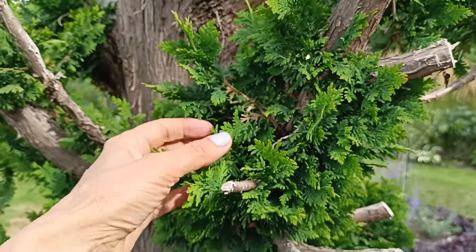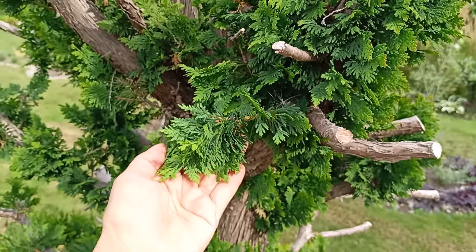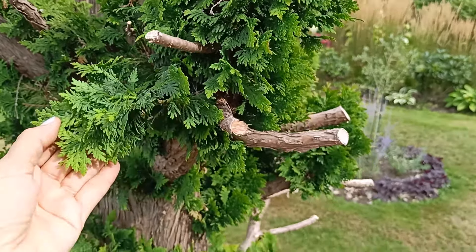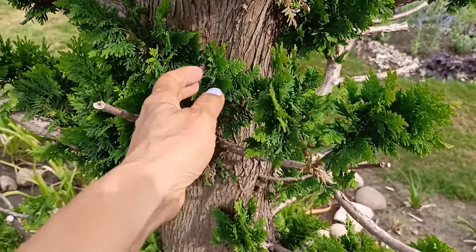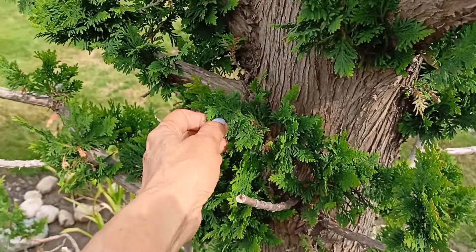With pleasure I can see how, with each passing day, this thirty-year-old thuja becomes more and more beautiful. It has large green new shoots and looks healthy and young. I'm glad I made such an important decision in April. Now, of course, I will keep track of the pruning schedule for thuja, because I want only beautiful specimens in my garden.